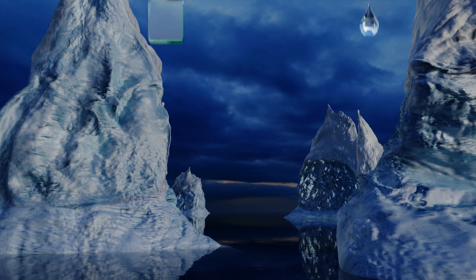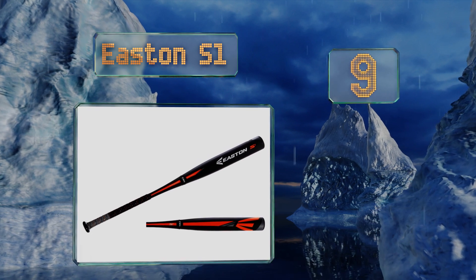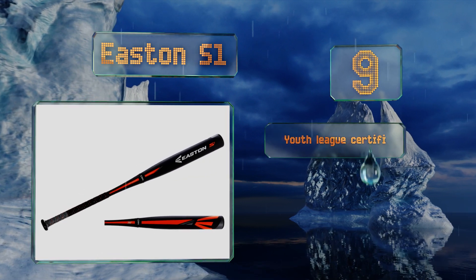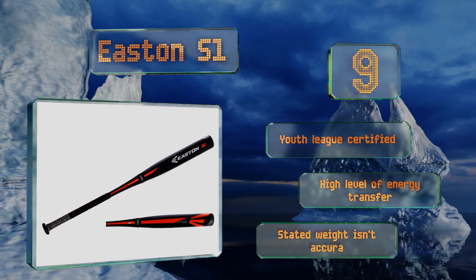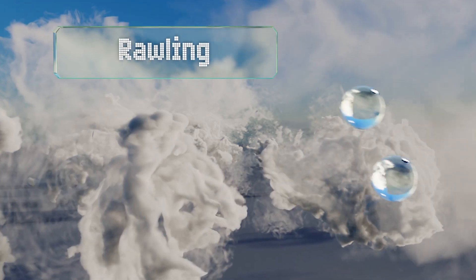Starting off our list at number nine, there's no doubt that the Easton S1 is pricey, but when you feel the quality you'll know it's worth it. With a low moment of inertia, it's designed specifically for fast swings to help your child improve the game and hit the ball farther. This one's youth league certified and offers a high level of energy transfer, but the stated weight isn't accurate.